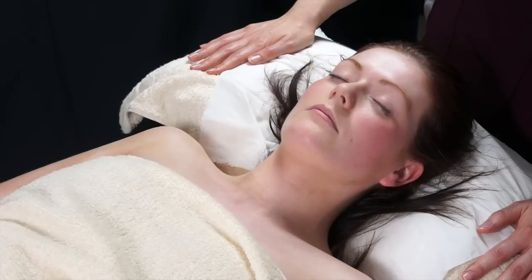Once your client is finished, you can sit them up, get them a glass of water, and give them the correct aftercare and homecare advice.